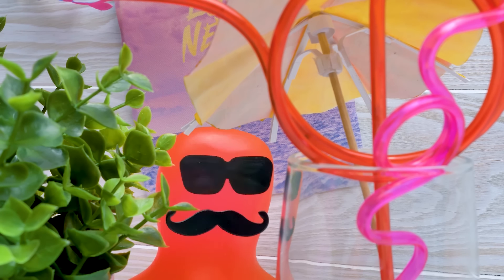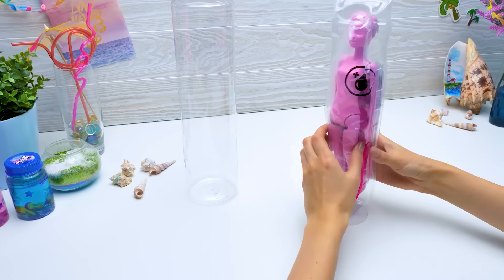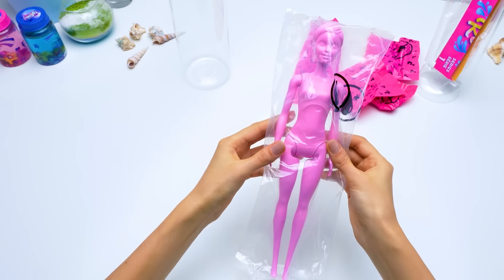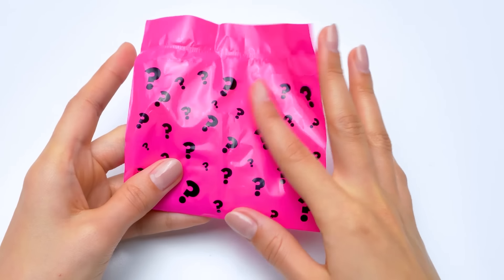Hola a todos! Decidí espiar a Sue! Oh, Sammy, just in time! Ya nos vieron! Why are you hiding there? Solo tenía curiosidad por ver a tu equipo especial. Our doll has such an unusual color! Soon we'll find out who she is! And now let's move to the pink baggies.